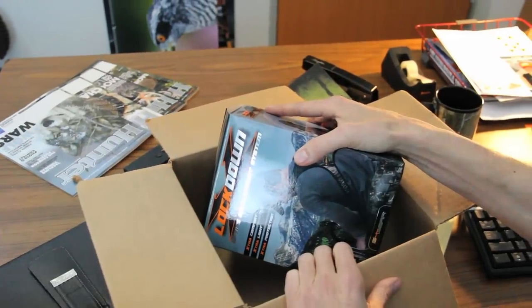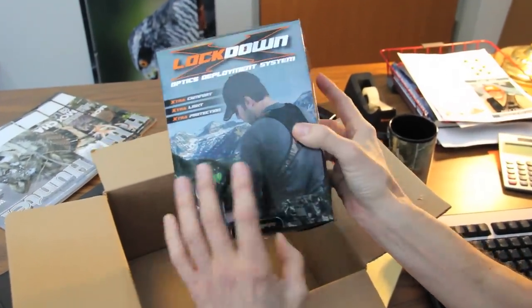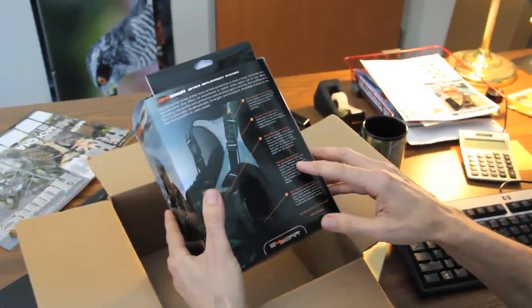What we got here is the Lockdown X from S4 Gear. Basically what it is, it's a bino bra. It straps around your back, up tight to your chest, and holds your binos right where you need them — right up tight against your chest. It says here: shock cord security straps, tension free glassing, multiple adjustments, anti-bounce technology.